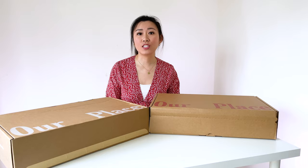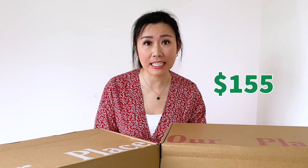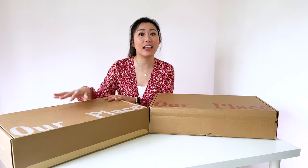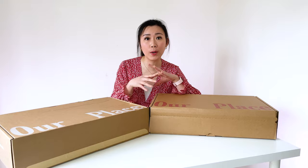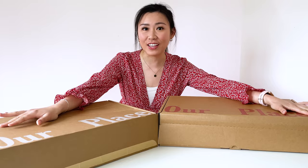The Always Pan is from the company called Our Place. They have a spring sale going on. I got mine for $155 Canadian. I got it in the color Spice and also the lavender. The lavender is the one that everyone has been raving about and it always seems to be out of stock. I finally got my hands on one of them.